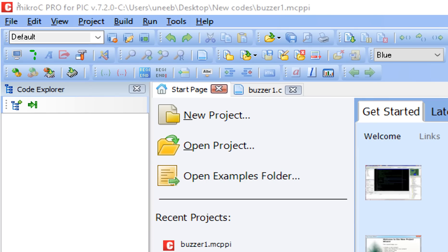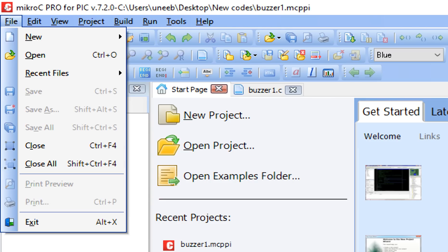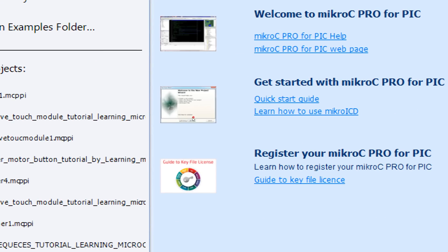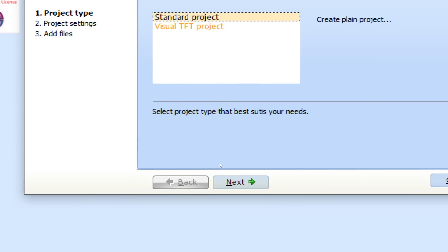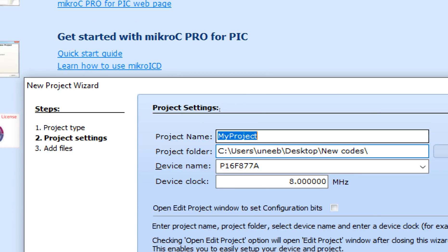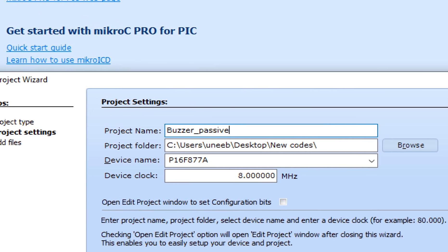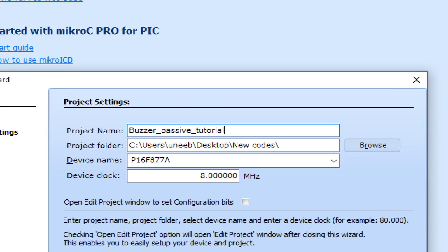Let me zoom in. The version I have is 7.2.0, but you can go for the latest — the latest is always better, so I suggest you go for the latest. Click on File, then New Project. The New Project Wizard pops up — click Next and write the name of the project. I'll write 'Buzzer Passive Tutorial'.